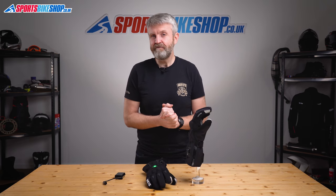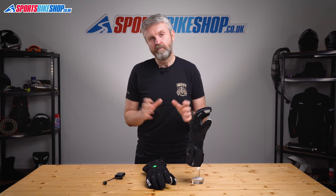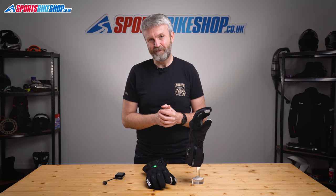I hope that explains everything you wanted to know about the KAIS G701 heated gloves. If there's anything you'd like to ask or add, please pop a comment below. Thanks for watching.